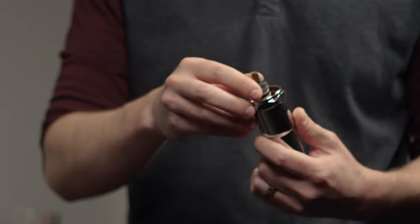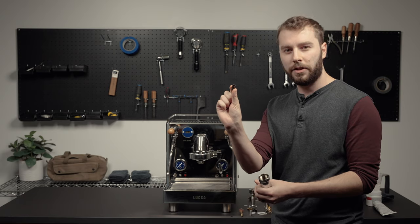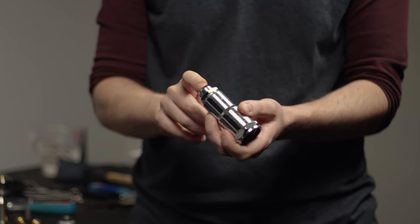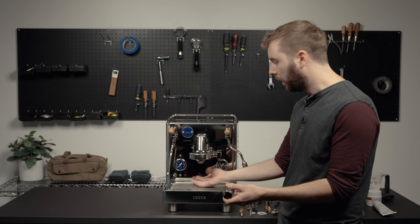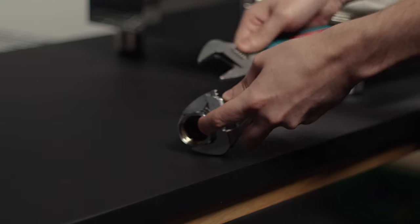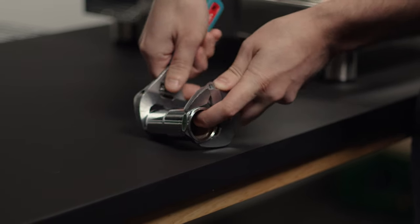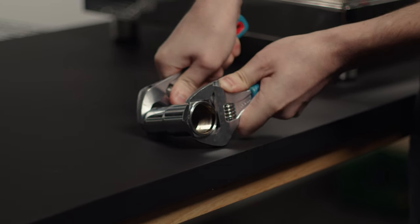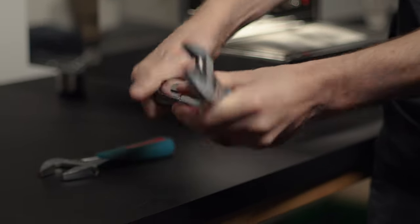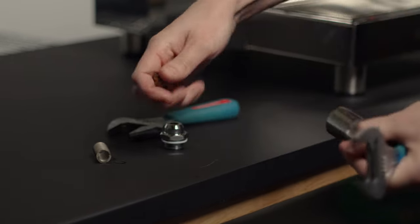Once the assembly is out, you're going to have the pre-infusion valve and the spring. Inside this assembly there's also a little cap piece that holds the spring in place. Also inside is the drain valve. You have a couple options for disassembly — you could try taking it off while it's still attached. For the drain valve, use the two grooves with two wrenches, one on either side, and press opposite force on each one to break it loose. Once that comes out, there's a spring inside as well, and then the drain valve.